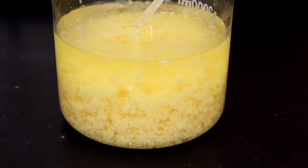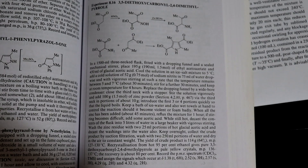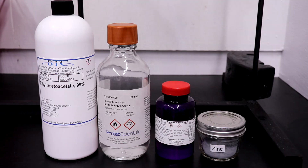Today we are making 3,5-diethoxycarbonyl-2,4-dimethylpyrrole, also known as Knorr's pyrrole, using the Knorr pyrrole synthesis following the procedure found in Vogel at 1/6th scale. This synthesis requires 16.7 grams of zinc powder, 8.7 grams of sodium nitrite, 75 milliliters of glacial acetic acid, and 32.5 grams of ethyl acetoacetate. The ethyl acetoacetate can be made via the self-condensation of ethyl acetate, and UC-235 has a video on this if you're interested.